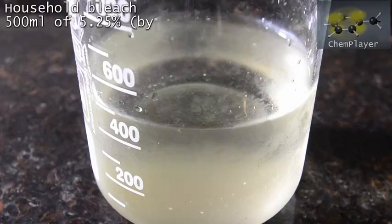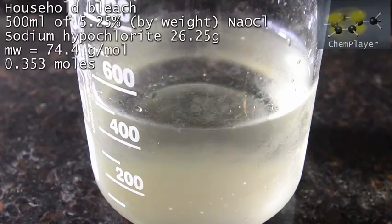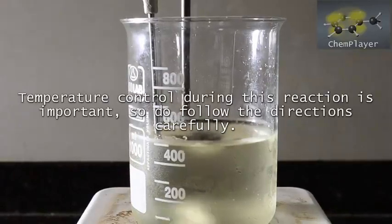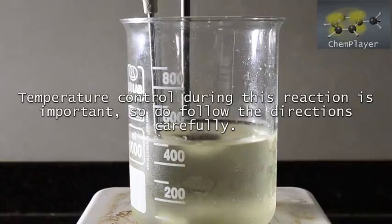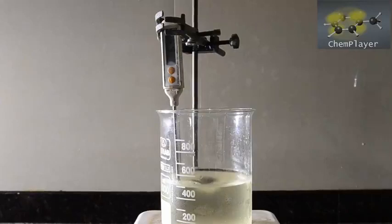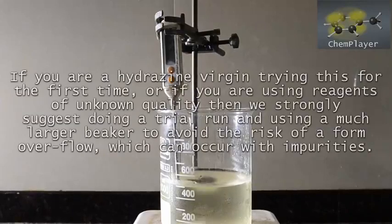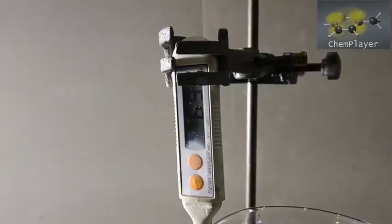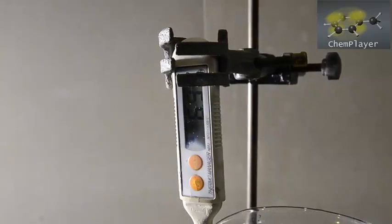We're starting with 500 mils of 5.25% sodium hypochlorite bleach. Get the cheap watery stuff with no thickening agents or detergents in it. We placed our bottle of bleach in the fridge for a few hours to get it nice and cold, and now we've transferred it to a large 1 liter beaker with a large magnetic stir bar in. Temperature is at about 7 degrees C, so nice and cool.